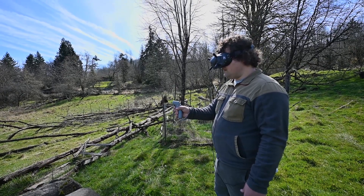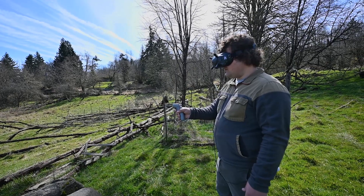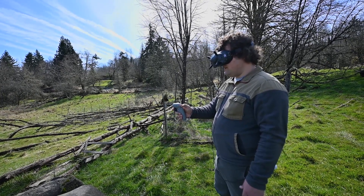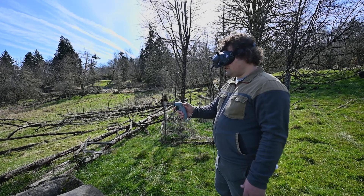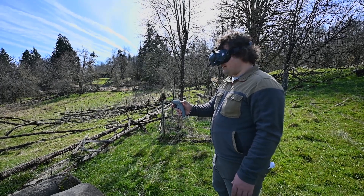Cruising around here, no problem. I'm going to switch it into sport mode. I like that it comes to a stop — you just release the trigger and it'll just stop. That's nice.